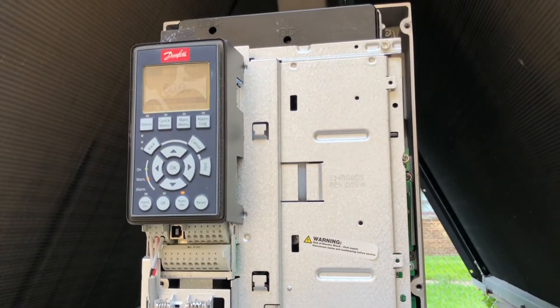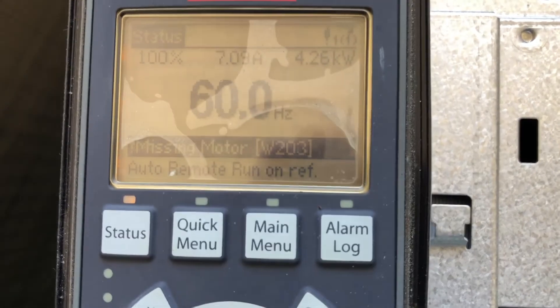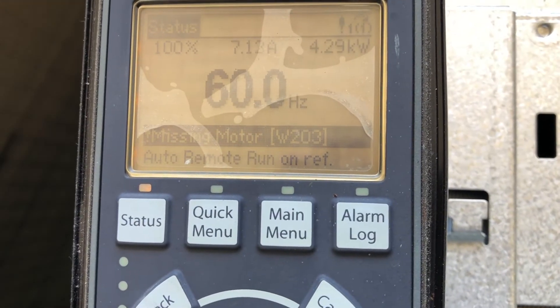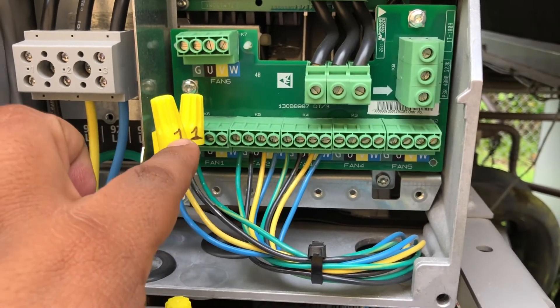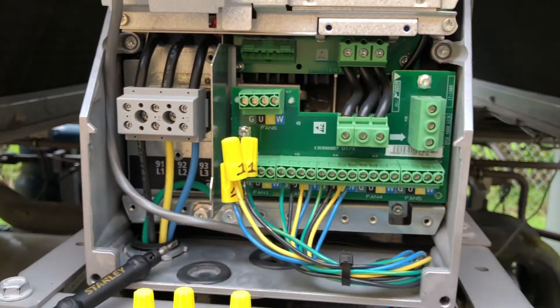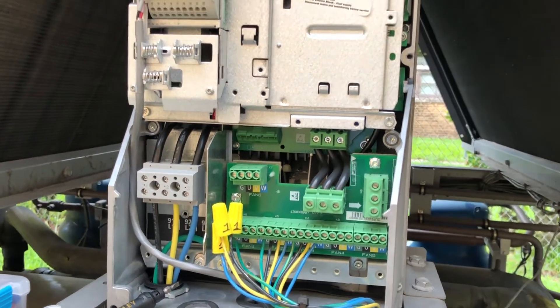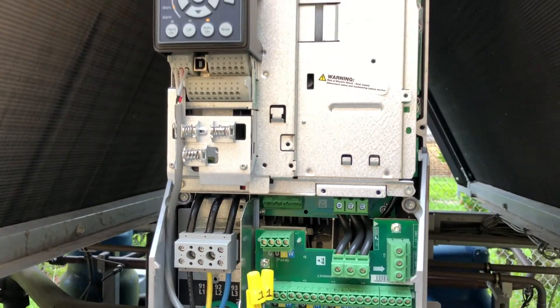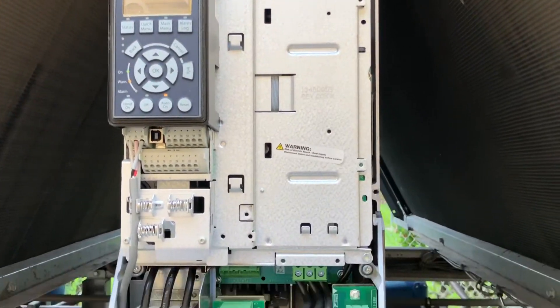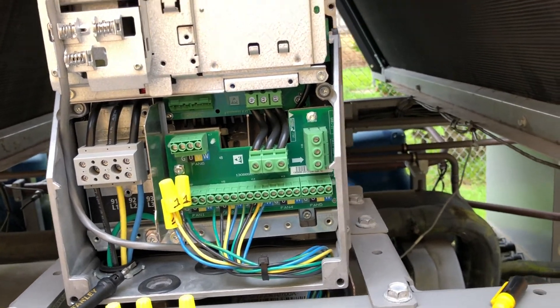Right now I have an alarm called missing motor W203, and the reason is because I have fan one disconnected. But it won't affect the rest — it will not affect the rest because it's already disconnected. If I connect it, it will affect the other motors. Right now I'm going to put the cover back up and leave it running.